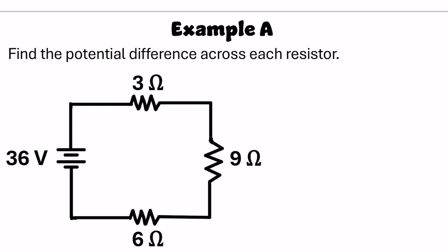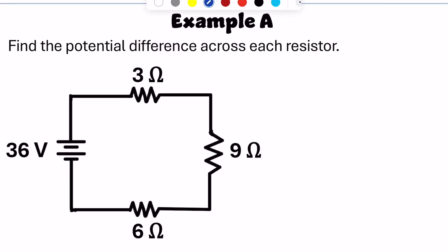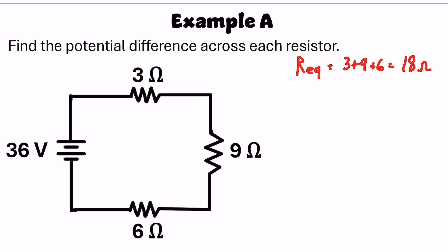Here's an example with resistors in series asking to find the potential difference across each resistor. I'll use Ohm's law multiple times — either for the whole circuit or for individual parts. Starting with the entire circuit, the total resistance is 3 plus 9 plus 6, which equals 18 ohms. Using Ohm's law: 36 volts equals I times 18, so the current in the circuit is 2 amps. That means there's 2 amps through the 3-ohm, 9-ohm, and 6-ohm resistors.